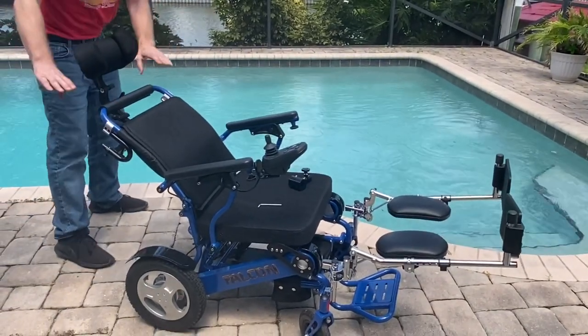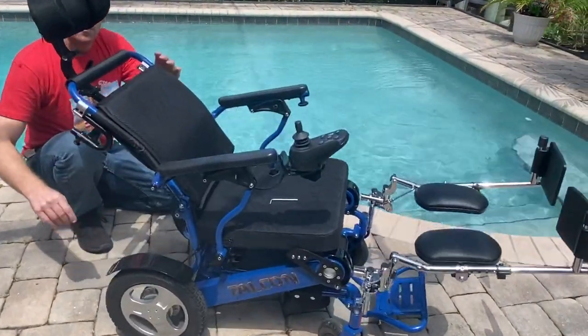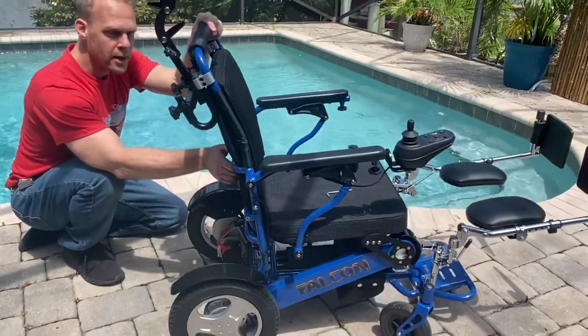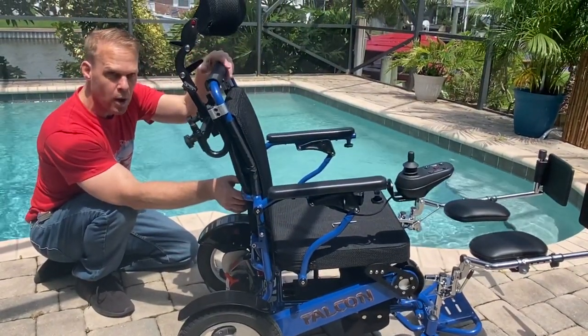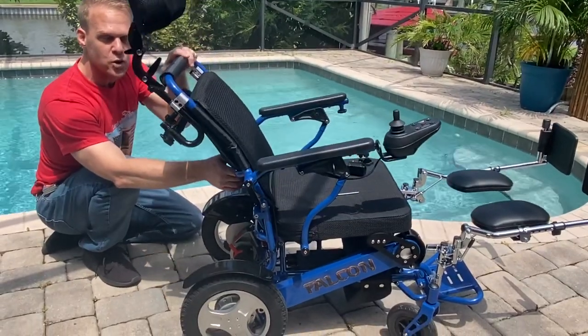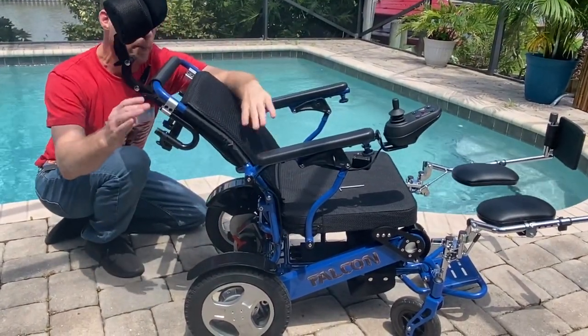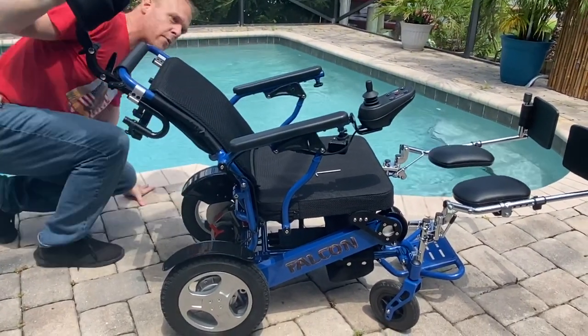The Falcon is, in many ways, a one-of-a-kind chair. Let's take a look at the armrests. This is one of the only ergonomic reclining power folding wheelchairs on the market, if not the only one. The armrests actually elevate, taking the pressure off the lumbar and off the person's shoulders when sitting in the chair, to accommodate a chair with a headrest.